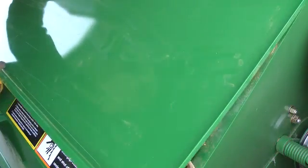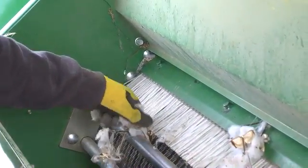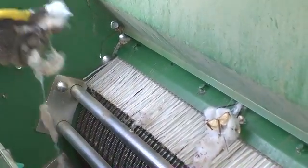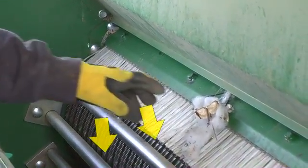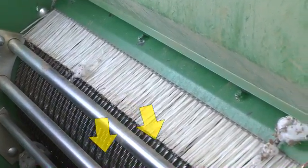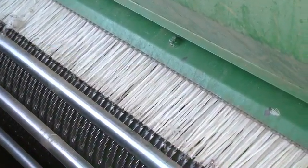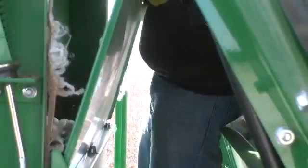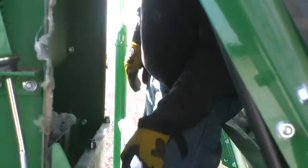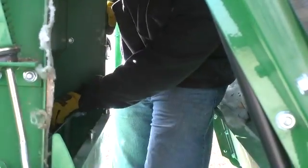Wearing gloves to protect your hands, remove the cleaner access covers and check for debris that may be lodged between the lay-down bar and upper saw drum. Also, check and confirm lay-down and grid bar clearance to the saw drum. Inspect the saw drum teeth for damage and gummy or other debris buildup. Inspect cleaner and doffer brushes for debris, damage, wear, and proper adjustment.